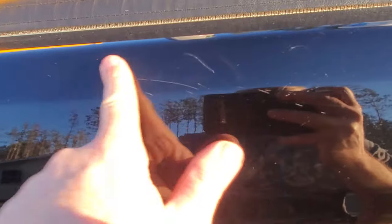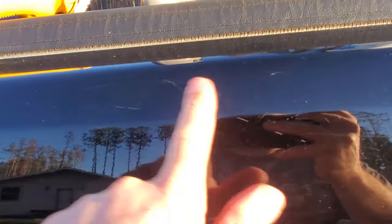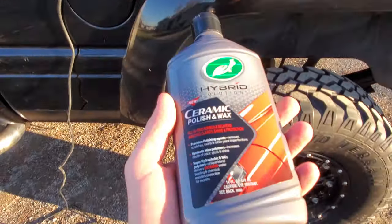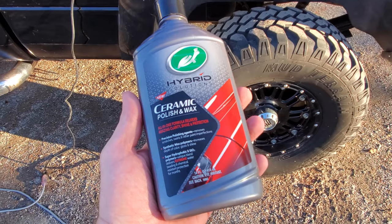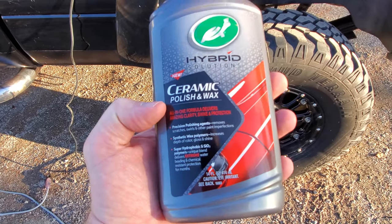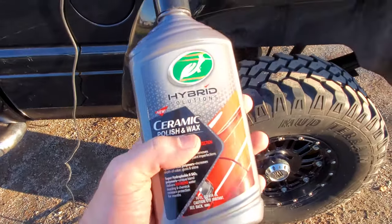There are a bunch up here that I've tried touching up over the years, but these are pretty deep ones from driving through trees and tree branches. I'll get a coat of wax on here and check it out, see if it makes a difference. This here is what I'm using — Turtle Wax Hybrid Solutions, a ceramic polish and wax. This stuff works amazing.